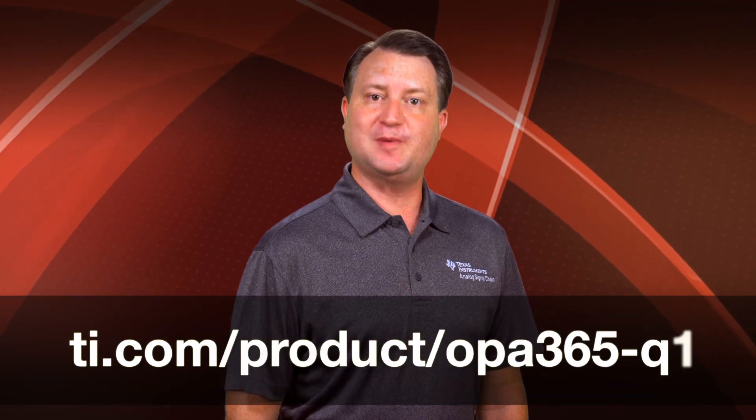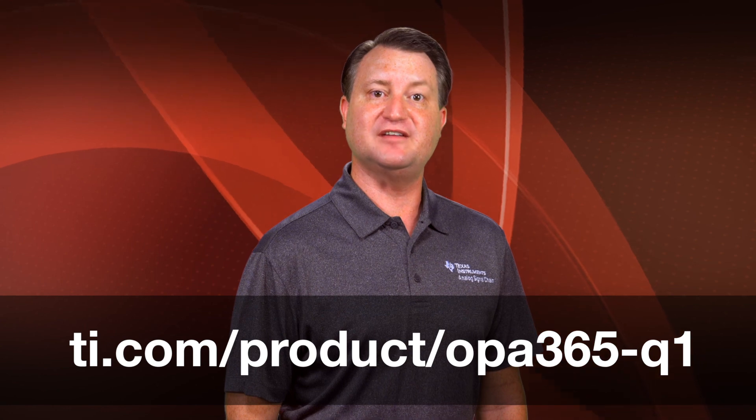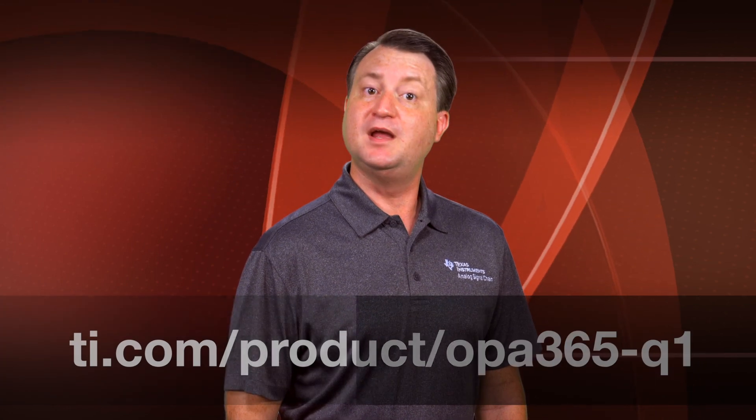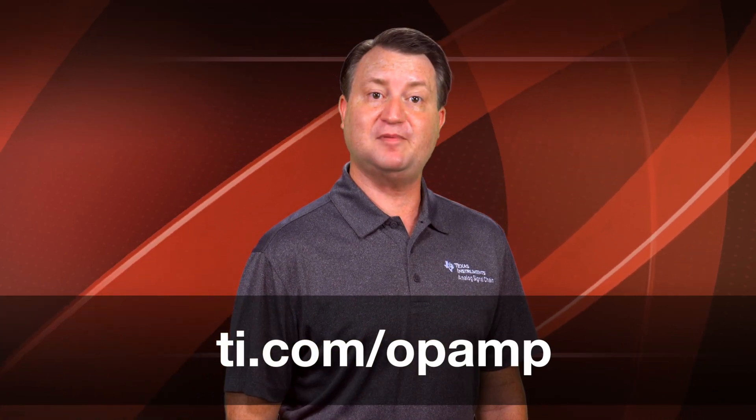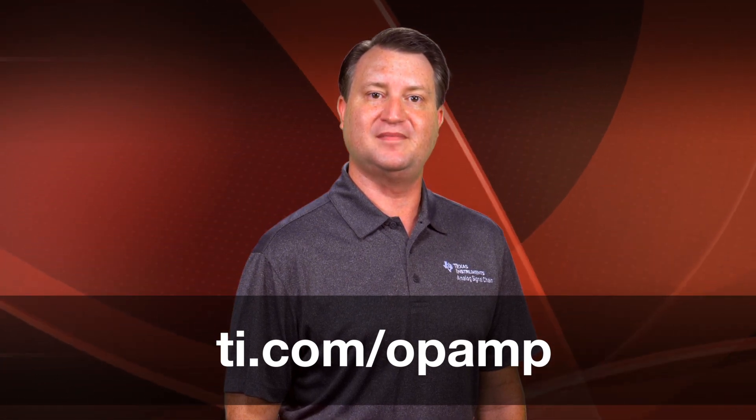For more information about TI's OPA365-Q1 amplifier and to download the device datasheet, visit the link below. To see TI's entire portfolio of amplifiers and comparators, check out ti.com/opamp. I hope that you have found this video useful. Thank you for watching.